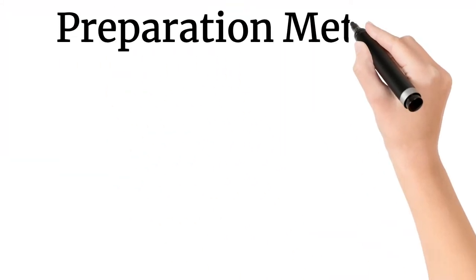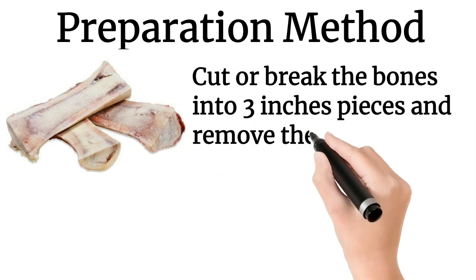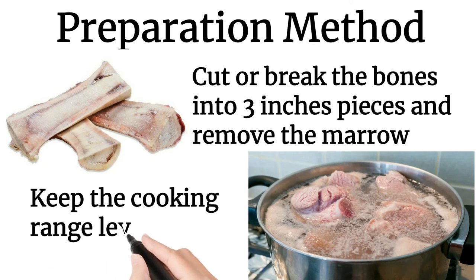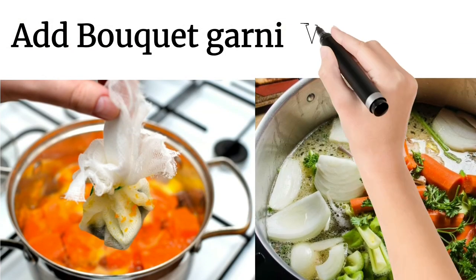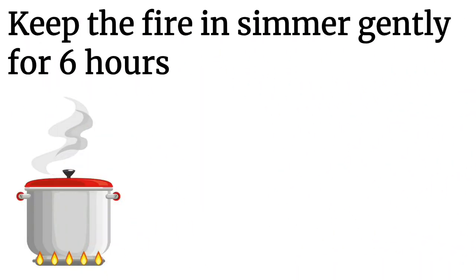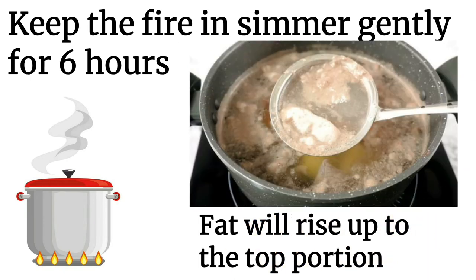Preparation method in detail: First, cut or break the bones into 3-inch pieces and remove the marrow if present. Wash the bones and place into a stock pot and add cold water. Keep the cooking range on slow and bring it to boiling stage. Add the bouquet garni first, followed by whole vegetables into the boiling water. Keep the fire at a gentle simmer for 6 hours. During this time, fat will rise to the top and must be removed constantly.